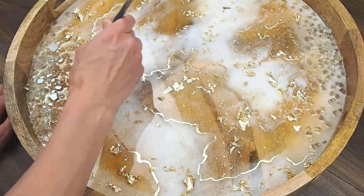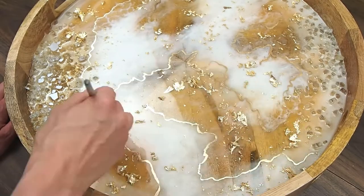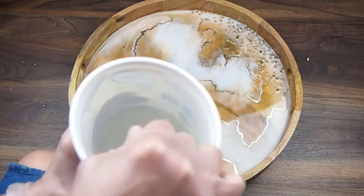I'm using the brush to brush away the excess gold leaf, and then I go in with the vacuum cleaner as well to get all the little pieces. And now this is ready for the final top coat of clear resin.